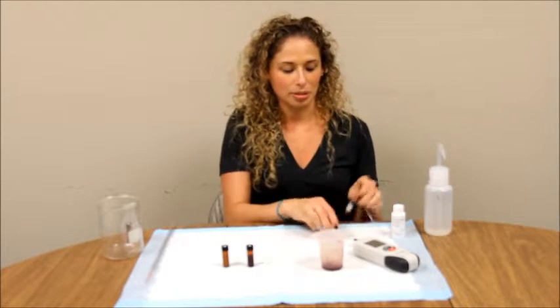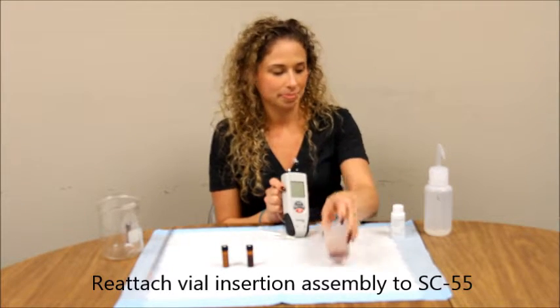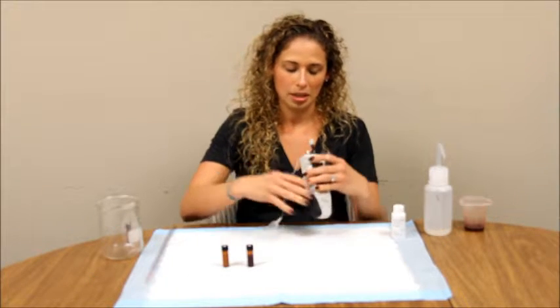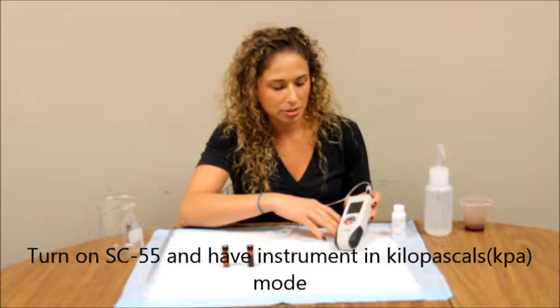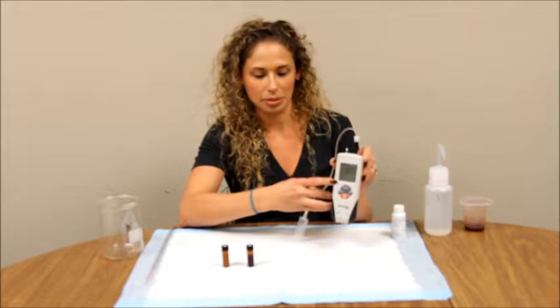Before the pressure reading step, make sure and reattach your vial insertion assembly to your SC55. Turn on your SC55 by pressing the red button. Make sure your instrument is displaying in kilopascals or kPa shown in the corner.